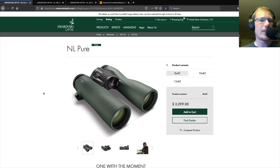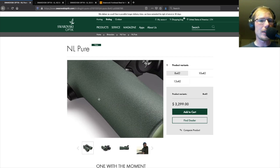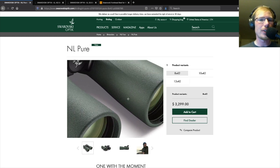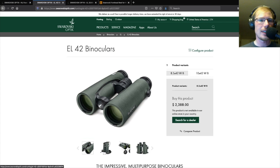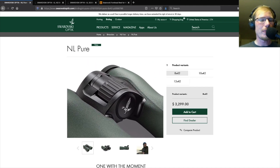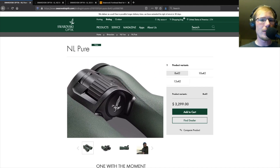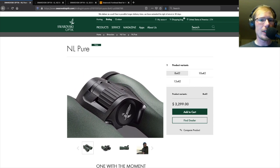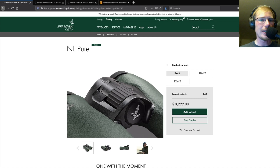If we take a look at some photos of the NL, it's easy to distinguish from the EL series because the NL does not have any connection at the front of the barrels like the EL series does. If I show the EL 42s, they're connected at the front. Also the NLs have a different focus mechanism where we have the focus wheel in the front, and then behind it we have the diopter adjustment and then another piece.